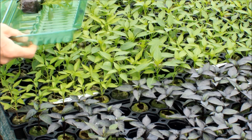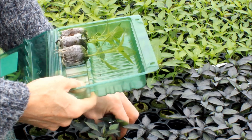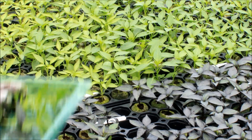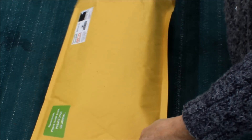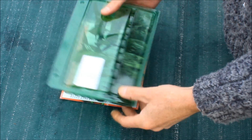We have a new sturdy clamshell design plastic box which keeps the seedlings safe in the post. For seedlings ordered in advance we send an email to let you know when we plan to post your order. The seedlings are sent out by First Class Royal Mail and inside the envelope you'll see the clamshell.